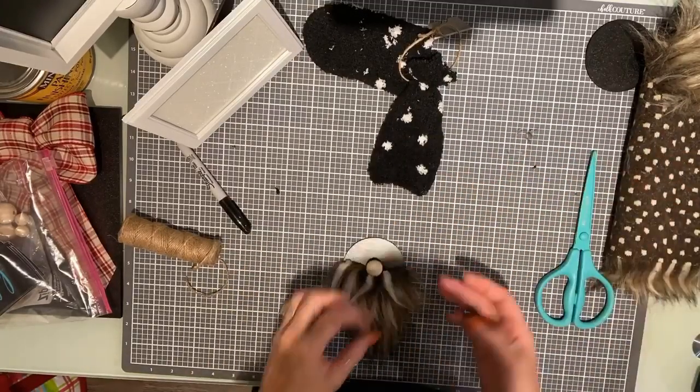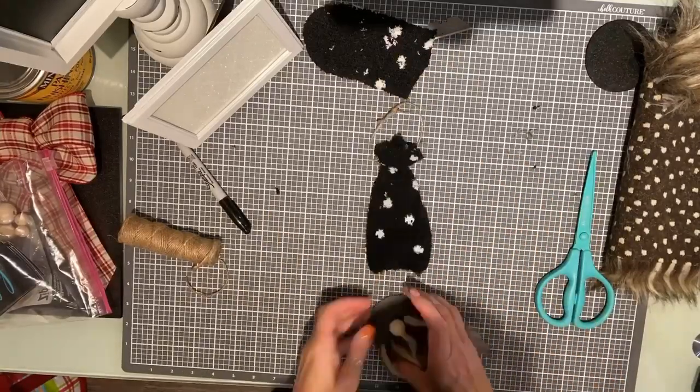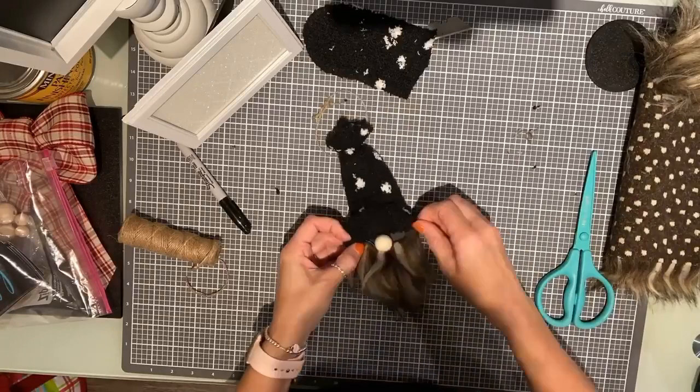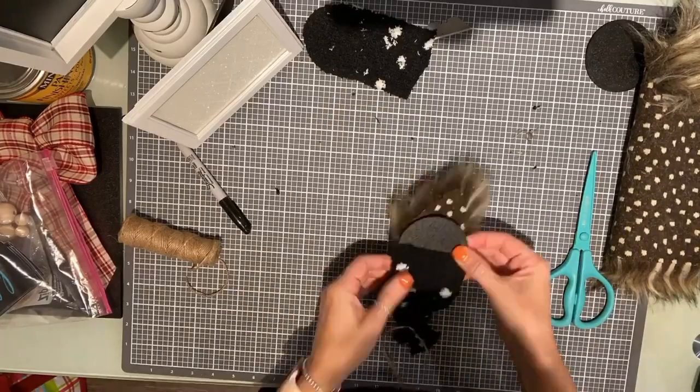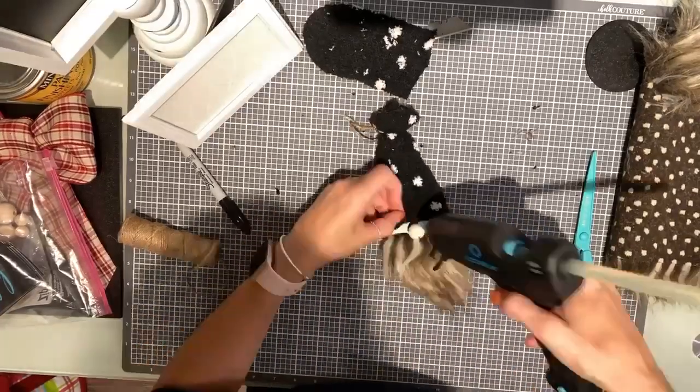Then you're going to go ahead and do the same thing with the hat. I like to pull my hat down a little tiny bit over the top of the nose, and then a little bit over the edges of that fur. I'm going to hot glue that right into place as well.